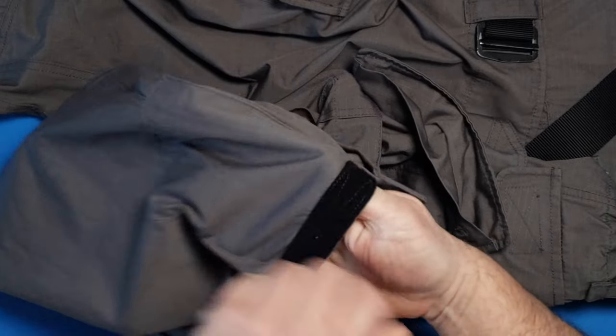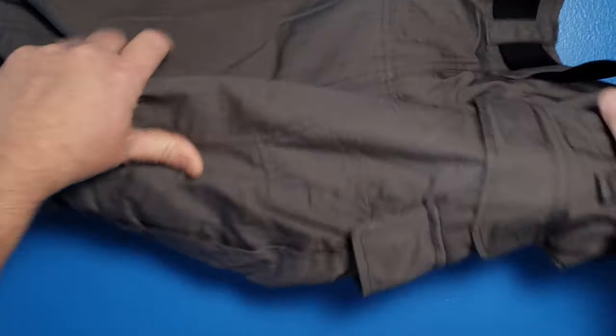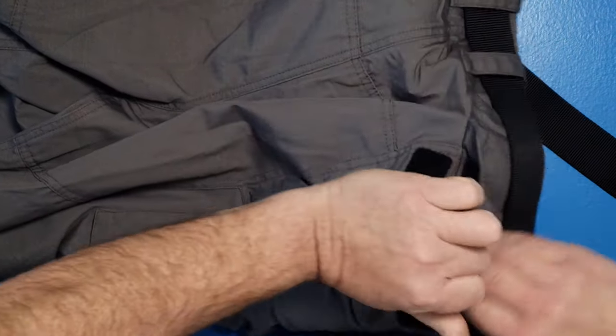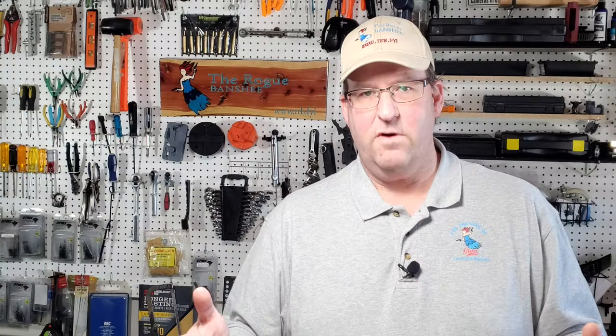There's also a pocket all the way down at the bottom of the leg. The only reason I could figure for a pocket down there is maybe if you're sitting — like a pilot flying a helicopter — it would be right within reach. We also have generous rear pockets. These are made out of lightweight nylon and cotton, and they are ripstop, so if you do have a rip, those little ribs will help stop it from going farther.